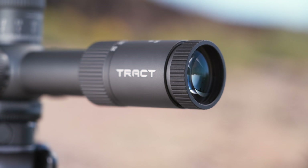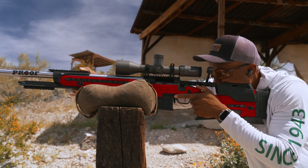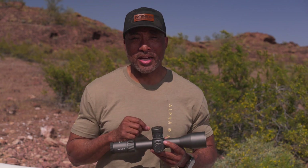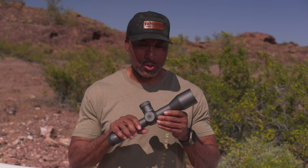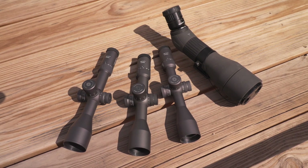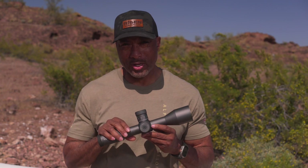It also features a quick-focus eyepiece or diopter, has a four-inch eye relief — what they call a four-inch constant eye relief. Eye boxes are phenomenal on these optics. It also comes with a three-inch sunshade and it weighs in at 39 ounces. Another thing I like about Trak Torque optics is this graphite-gray finish, which is very consistent throughout the different models. It's got just the right amount of matte and just the right amount of sheen, so it resists fingerprints and it's not too bad when it comes to scratches either.